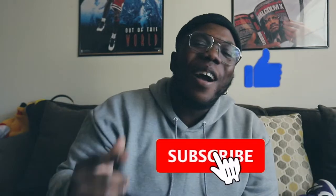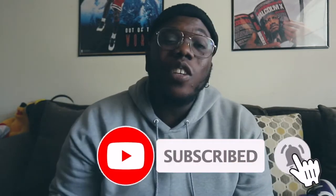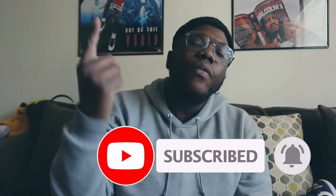Thank y'all for watching. Before y'all go, make sure y'all hit that like button, subscribe button, and the notification bell so you can stay in tune with the 30-day sneaker challenge, the reviews, and the vlogging that's gonna be coming to this channel. The future belongs to those who prepare today — till tomorrow, peace.